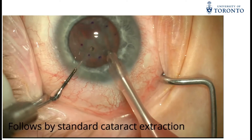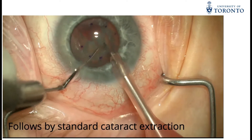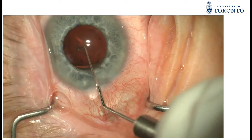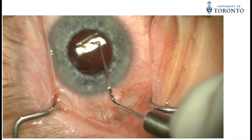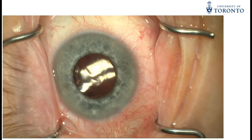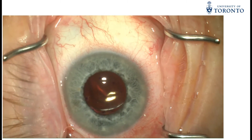A standard phacoemulsification technique is then performed with a 5.5mm continuous curvilinear capsulorhexis and in-the-bag IOL placement. Cohesive viscoelastic is left in the anterior chamber to maintain stability for performing the descemetorhexis.